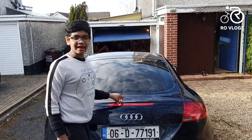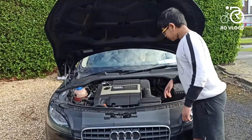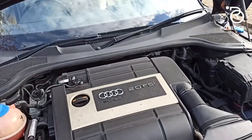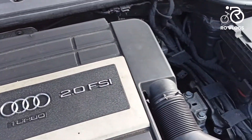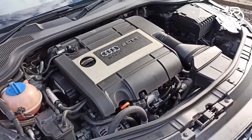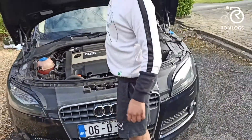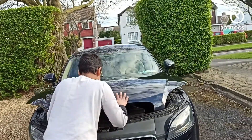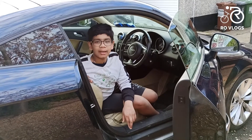Now let's go to the engine. Under the hood, you have got a 4-cylinder turbocharged engine with 211 horsepower and 250 Nm of torque. So guys, that's it for this video — see you soon, bye!